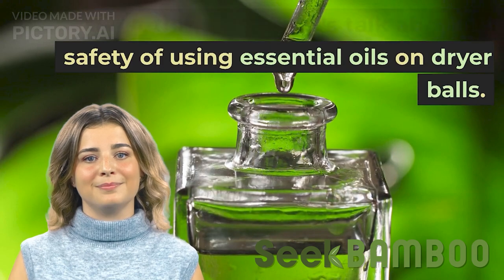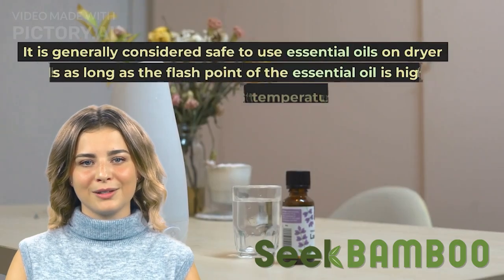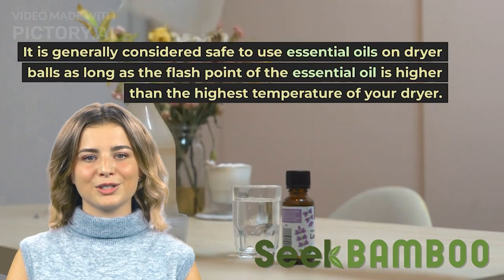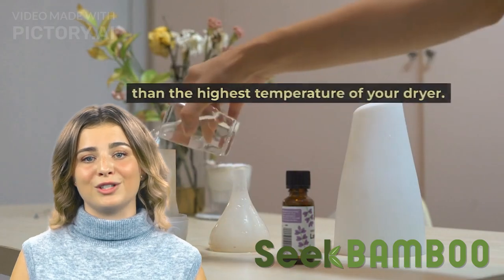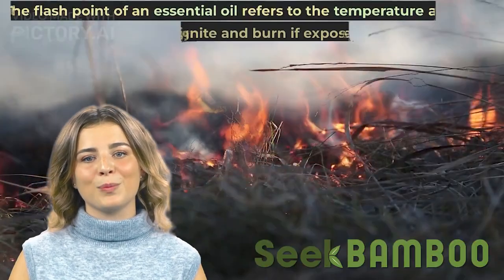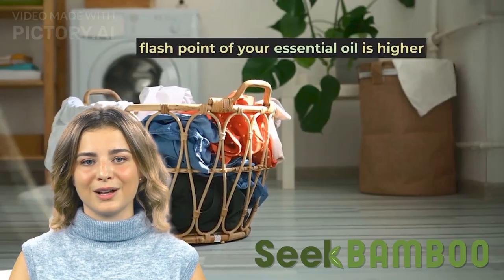It is generally considered safe to use essential oils on dryer balls, as long as the flash point of the essential oil is higher than the highest temperature of your dryer. The flash point of an essential oil refers to the temperature at which it will ignite and burn if exposed to a flame.